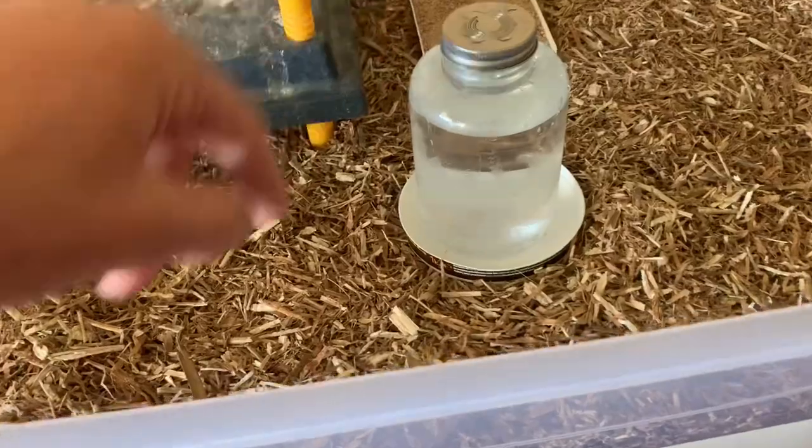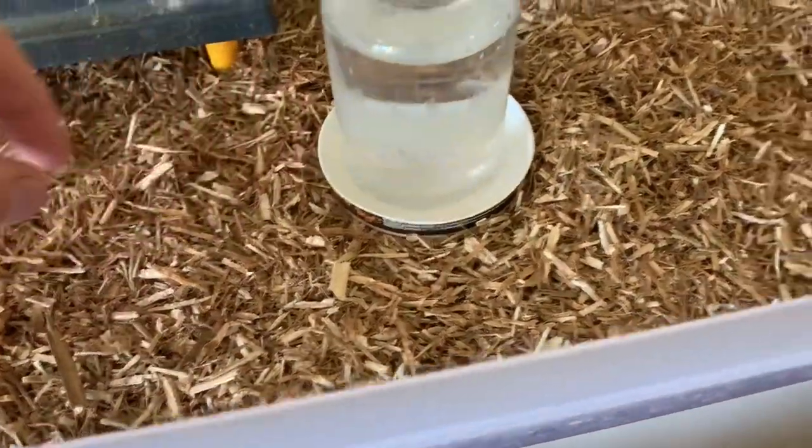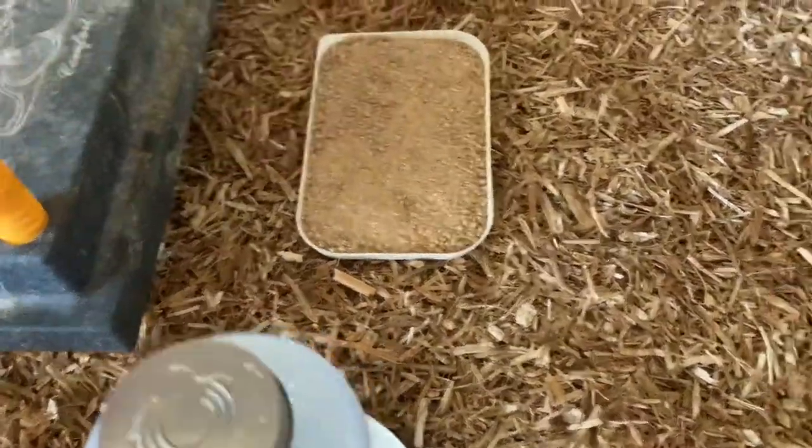Right, here's our custom made brooder. The water works — thank god. There's the chick feed for them and the brooder plate, and here are the little guys that are going to be going in.